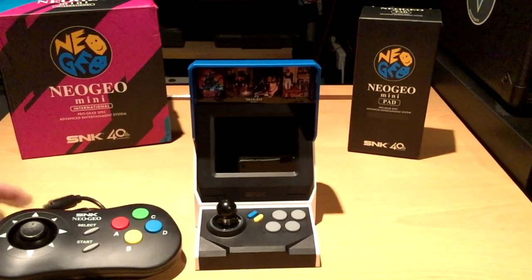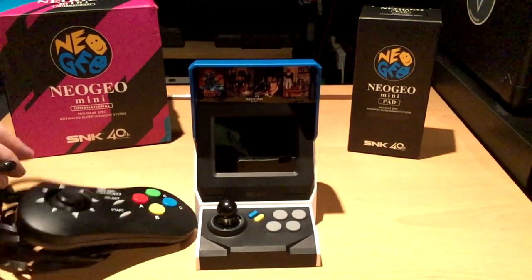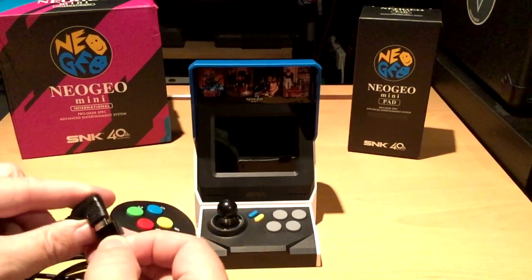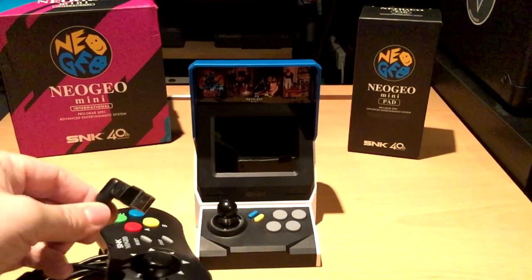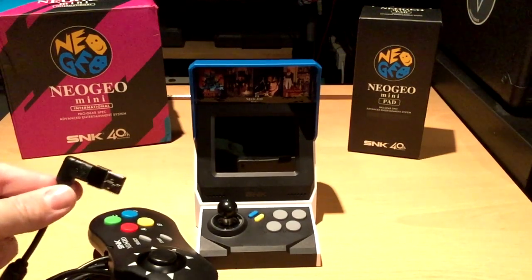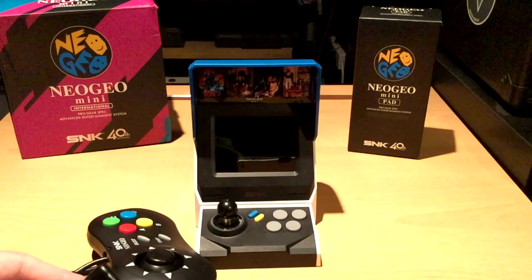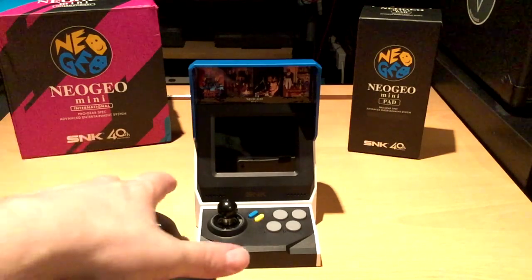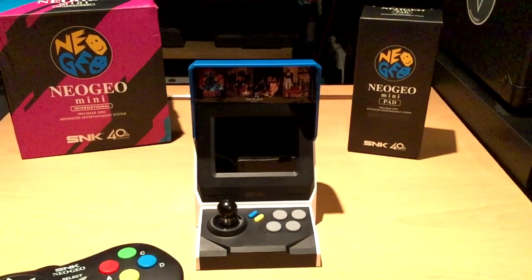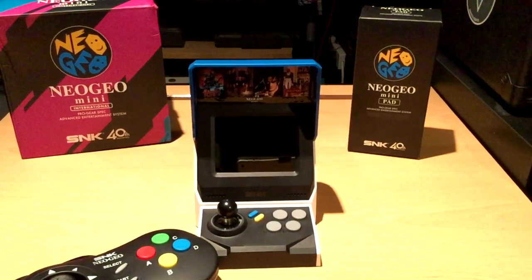These pads have got USB-C, but if you buy little adapters off the internet and chuck them on the end, it becomes a USB connector and these things will work on a PC as well. You just basically plug it in, it picks it up as a gamepad, and you can use that gamepad on your PC — you can use it on MAME. I've tried it out and it works perfectly fine. So that's a nice little bonus if you like the pads.